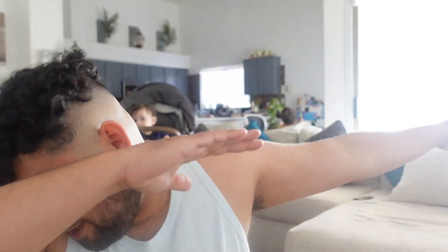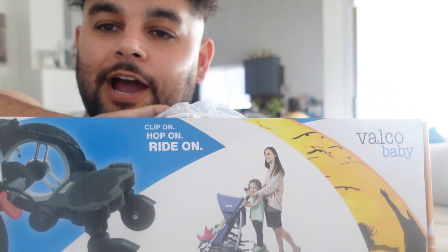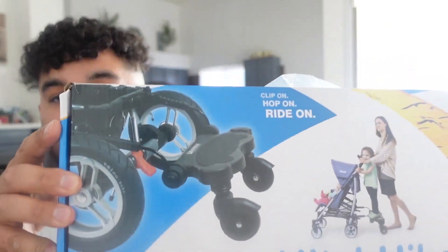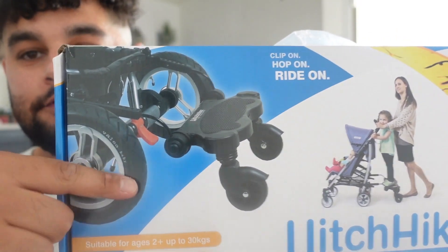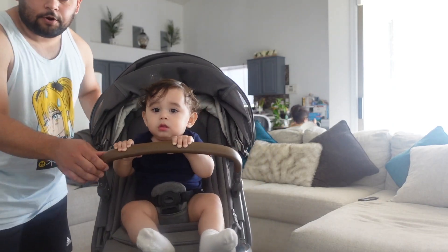What's going on pack, we are back with another video. In this video I'm going to be showing you how to install and review the Hitchhiker — this is by Valpo Baby. It's a board that you attach to the back of your stroller, and we're going to be installing it on the Nuna Demi Grow.